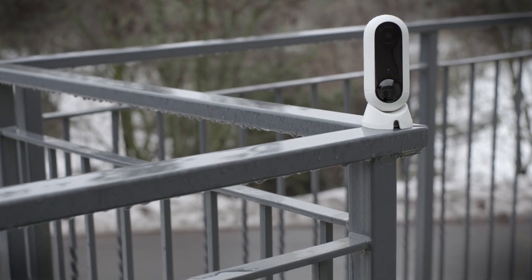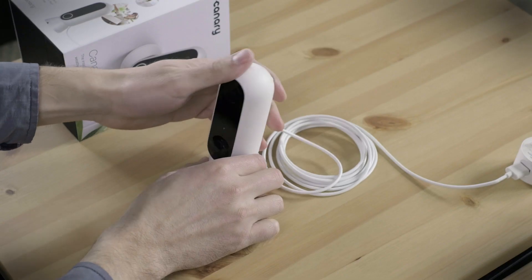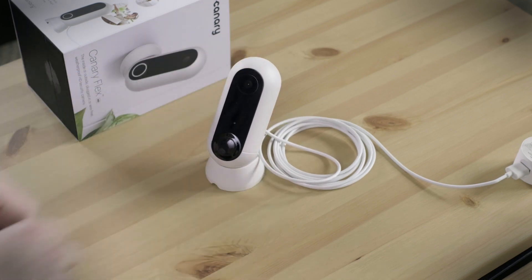Luckily, the Flex can help with this by sending an alert to your phone when the battery is fully charged. Overall, at just $200, the highs definitely outweigh the lows. The Canary Flex is a simple, elegant, and effective smart home camera.